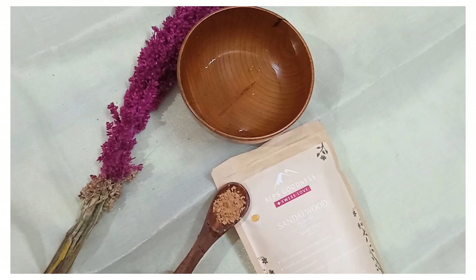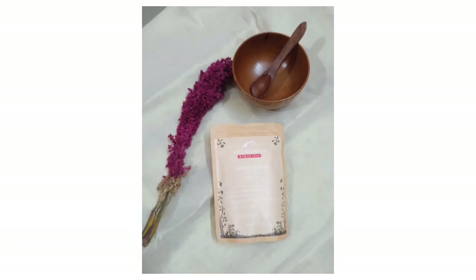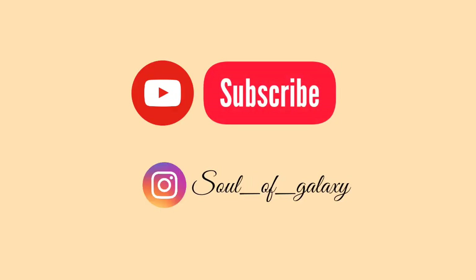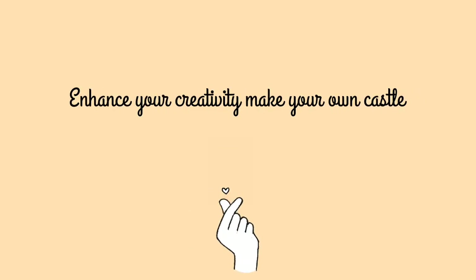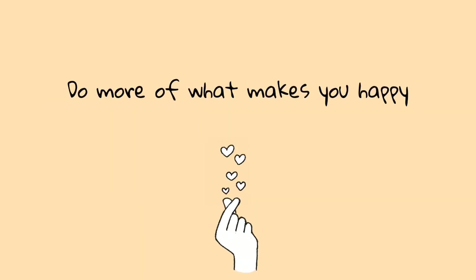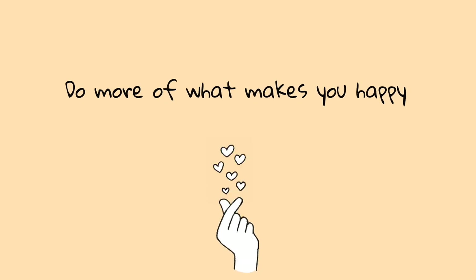I am a fan of this face pack. Thank you for watching. Please like, share, and subscribe. Thank you.